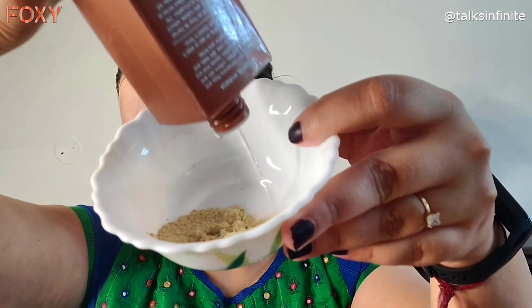This is a rose water vitamin C toner from Inveda — I like this toner really well for my skin. At times I use it as a pure rose water as well. I also use Kama Ayurveda rose water but I've run out of it, so I'm using this one today. I'll add a little bit of it to get this consistency.